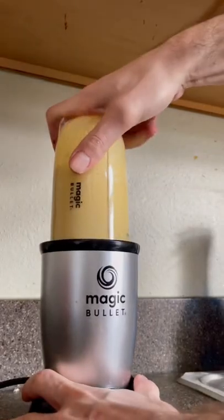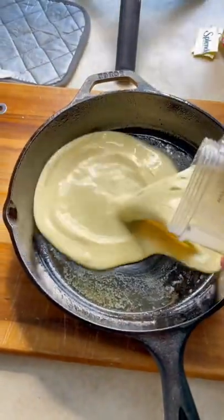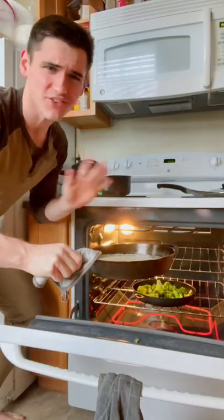Now we blend that boy up. One tablespoon or 14 grams of butter into a warm cast-iron skillet. Coat the skillet evenly, pour in our batter, and into the oven at 425°F for about 20 minutes.